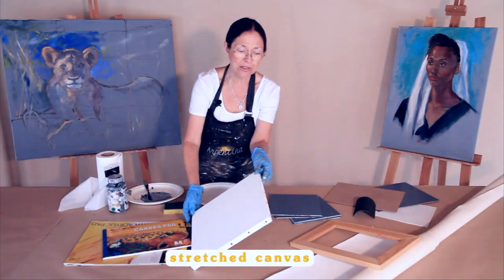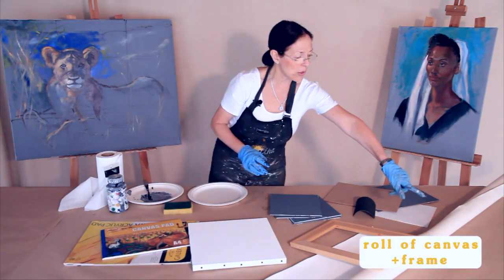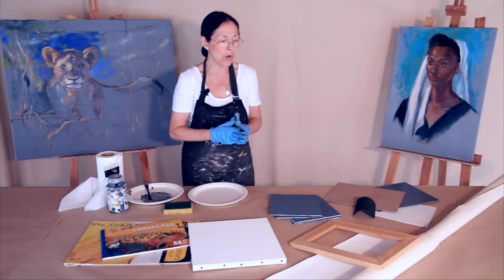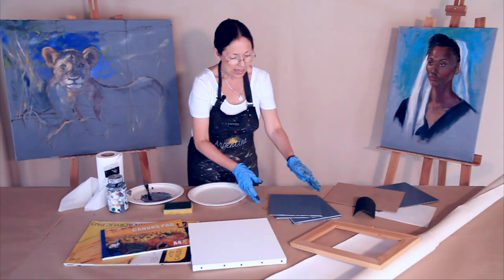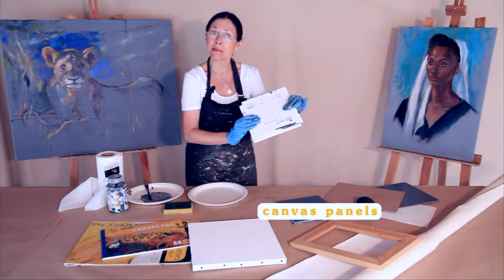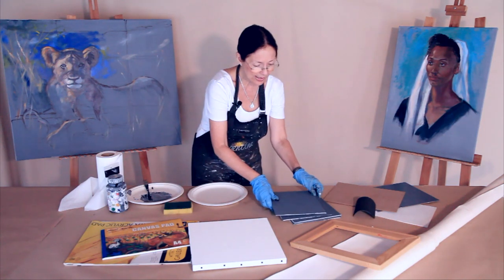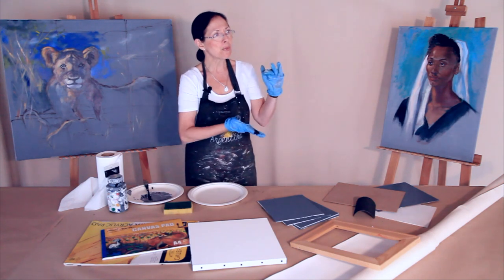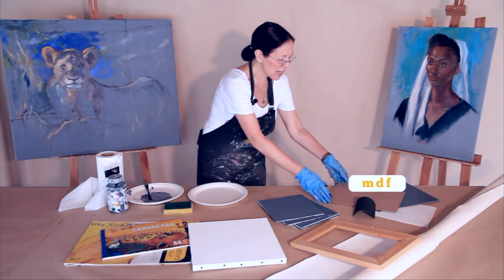As you know, this is the stretched canvas that you get in the stores. You can also buy a roll of canvas, or as many meters as you want, and take them to a carpenter to get it framed. These are other art stores — they sell these in packs and they are very cheap. They are canvas panels. And the ones that I prefer for my everyday painting of small things and when I go to paint outside or plein air is the MDF.